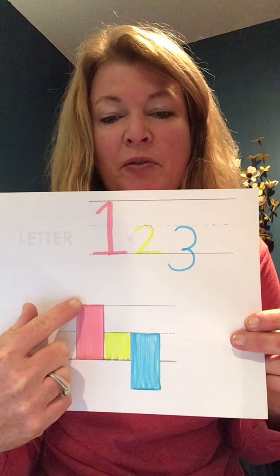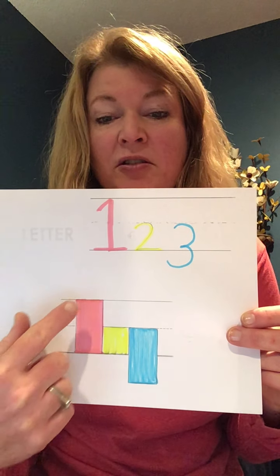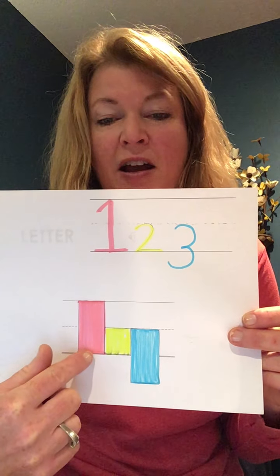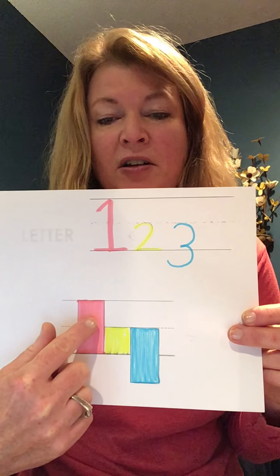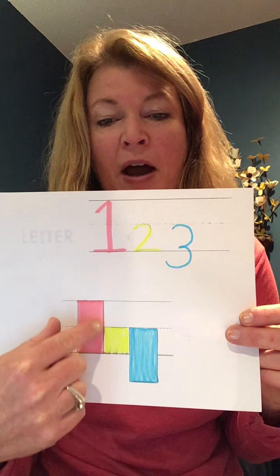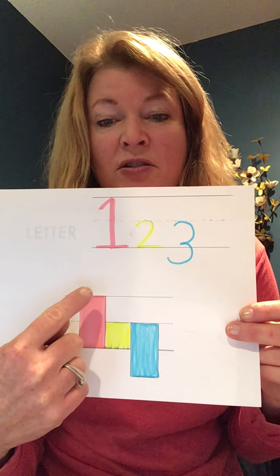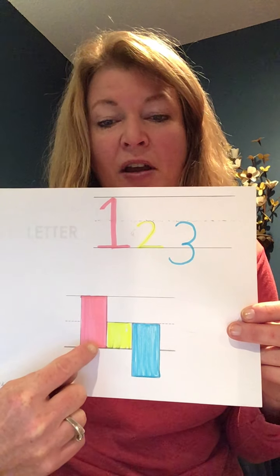As we talk about starting from the top and going down — most every letter starts on the top and goes down, or it starts in the middle, but none of our letters start from the bottom and go up. So we always want to help little writers remember to start from the top and go down.